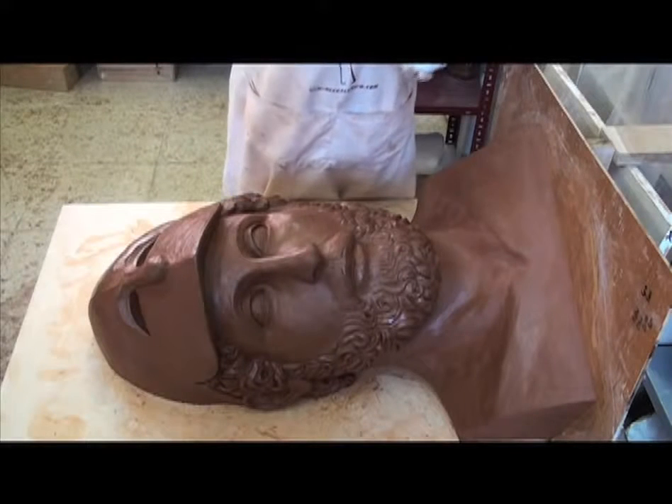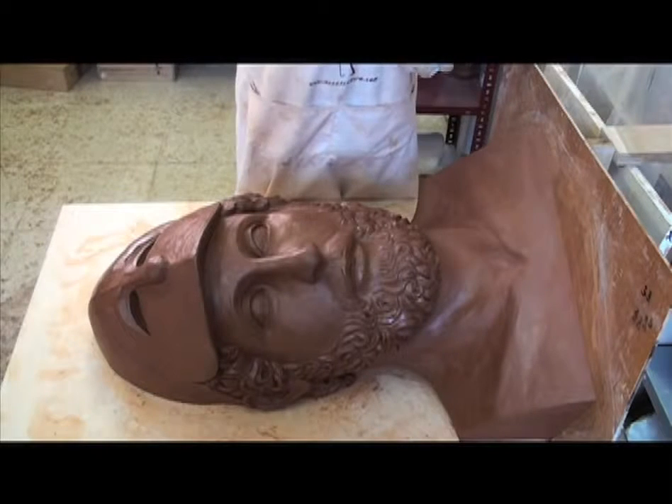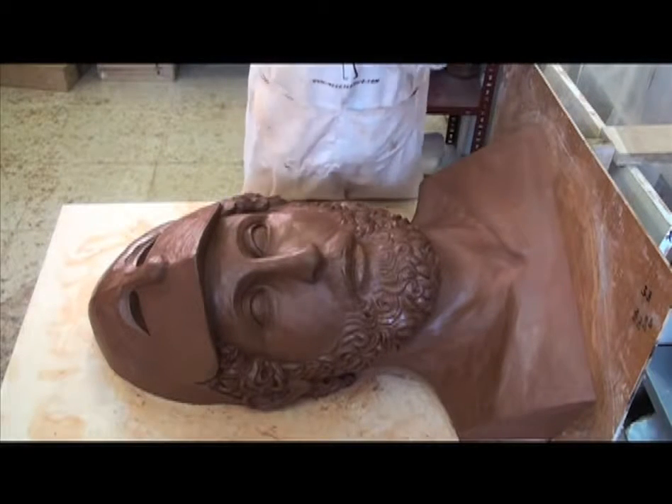And now we are going to make the mold of silicone, laminating one layer on top of another — laminando una capa tras otra por encima.